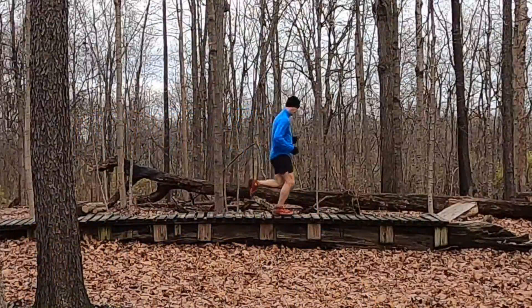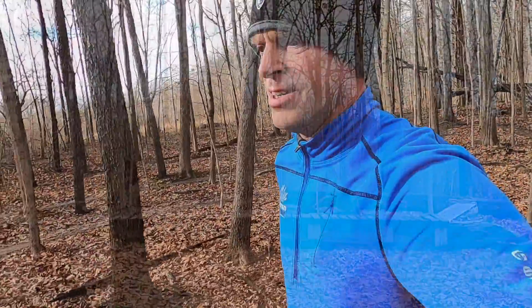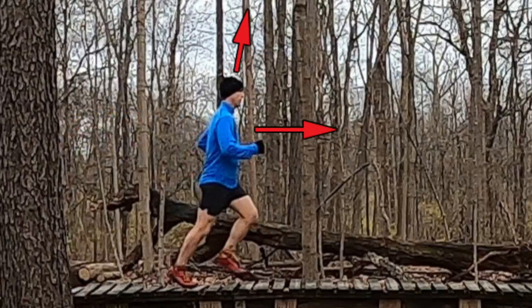Next is your upper body and your head. Think about lifting your chest up, raising your sternum, and then picture like somebody had a string attached to the crown of your head and was lifting up.